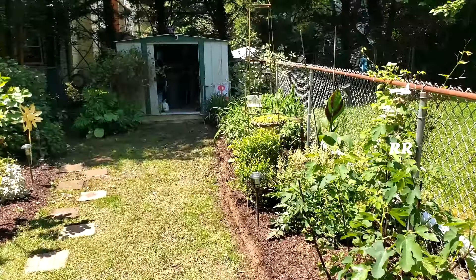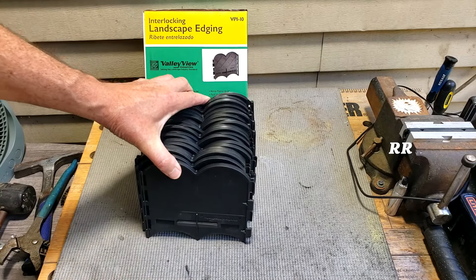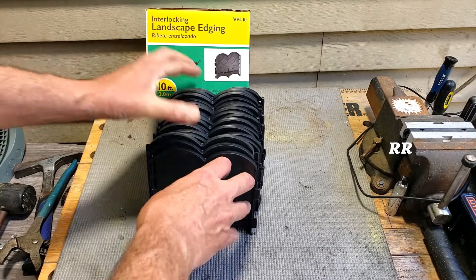I thought this stuff would do the trick. I've got about 20 feet to the end right there, so I got two boxes. It arrives in a box just like this, stacked inside. You just pull it out and you're good to go.